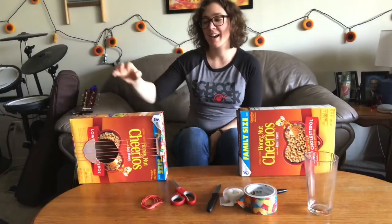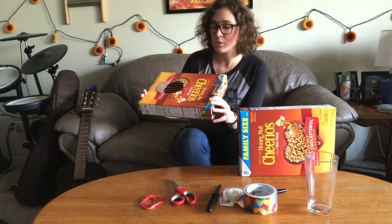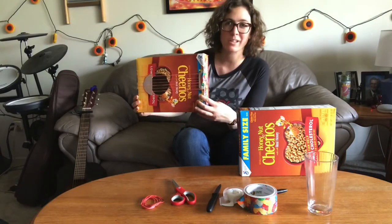Hey guys, my name is Soj. We're gonna walk you through how to make a cereal box guitar.